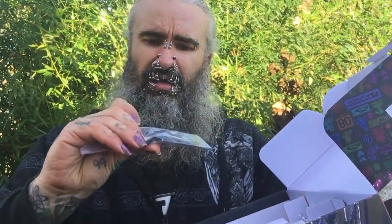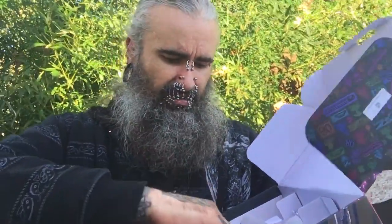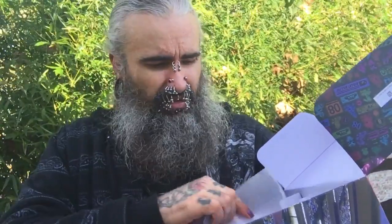I don't know what the heck this is — some kind of doohickey with buttons on it. I imagine you put it on the Joy-Cons — looks like it goes on the side of them. There's another one. Oh, you put them on the side of the Joy-Cons to make the controller! Not just a pretty face — I figured it out.